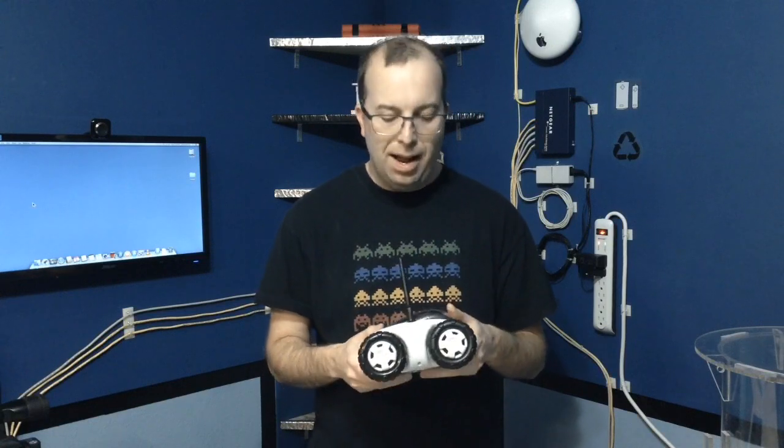So this thing is a lot of fun, it's got some really cool features, and it's pretty inexpensive. Now let me tell you a couple of things I don't like about it. First, I want to talk about the way that it acts as a wireless access point instead of a client, and let me give you a little diagram here to explain why I don't like the way it works.